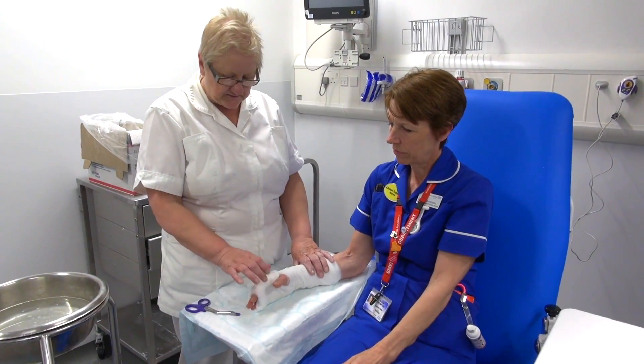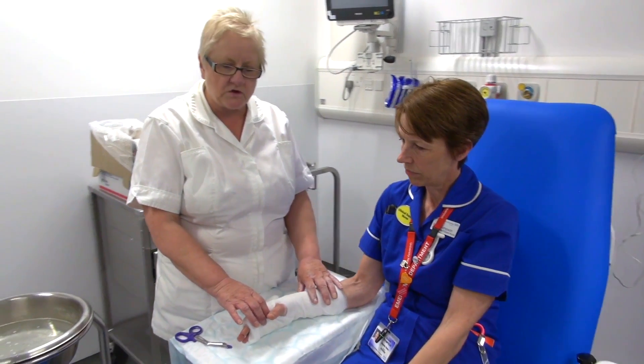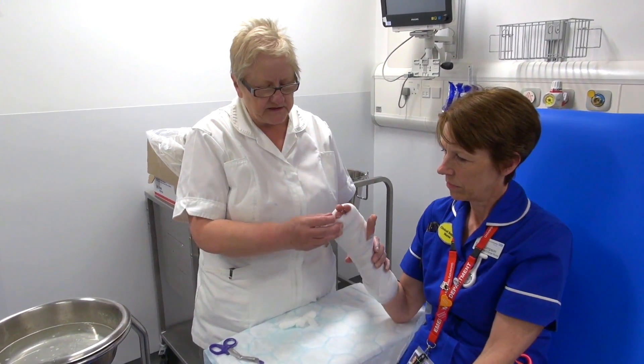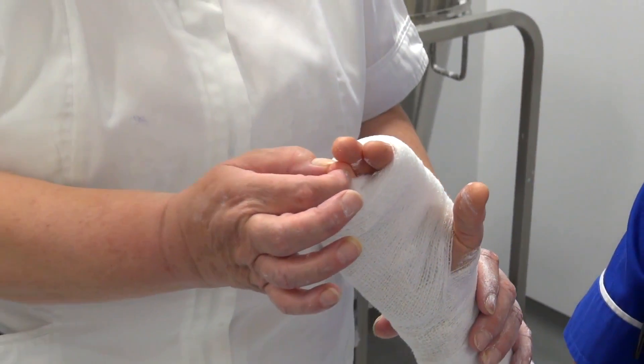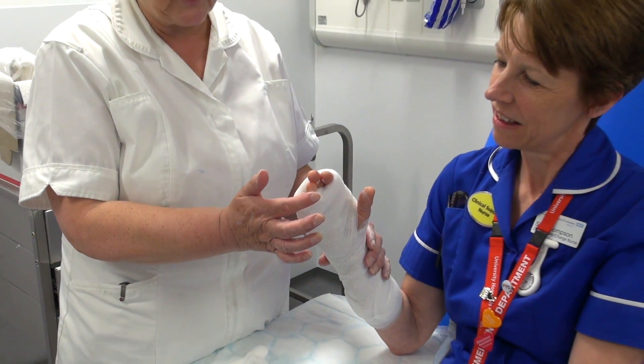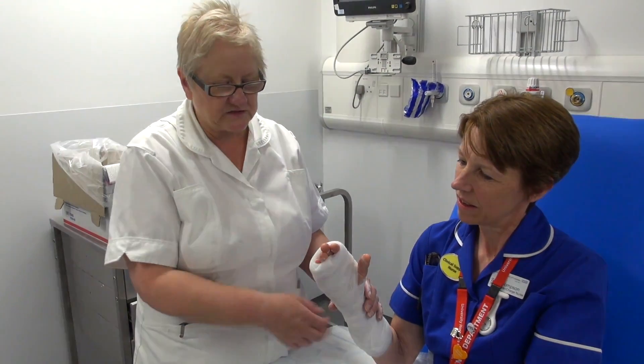Before you put this plaster on, you need to make sure there's no jewellery, no rings, no bracelets, no watches. Once it's on, you need to check the capillary refill — so you press for five seconds, take it off, and it should come back gradually, instantly. In two seconds it should be all back to normal.